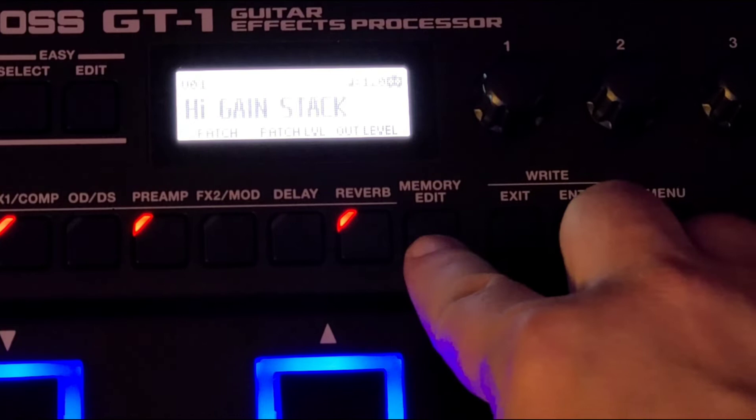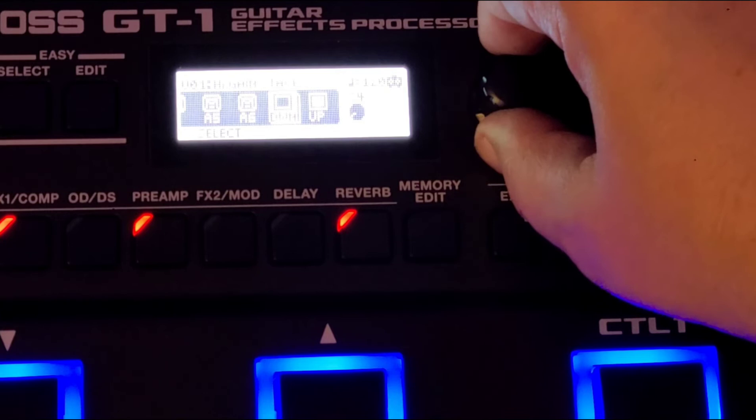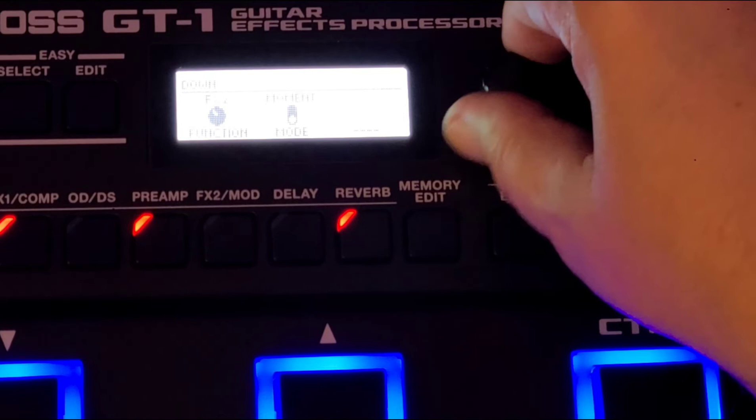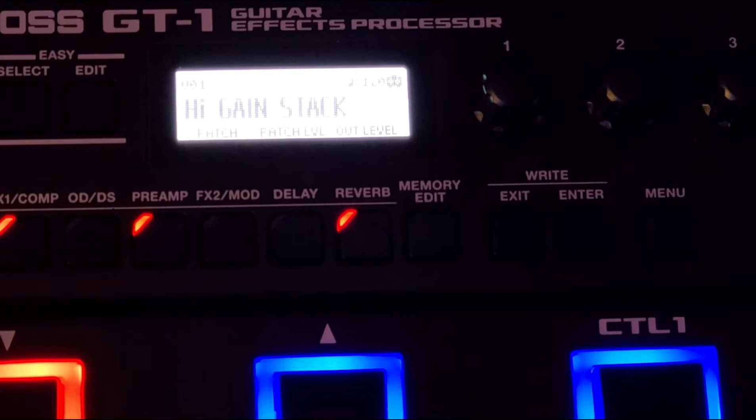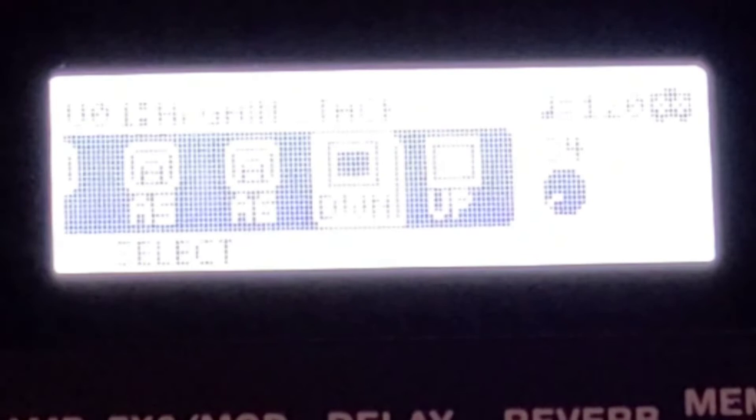Now we're going to assign the down button to FX1 so that we can A/B our creation in a little bit. Let's exit out of that, turn it off — there's a ramp signal.